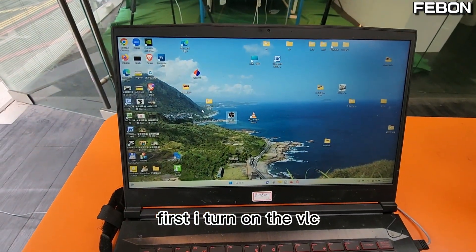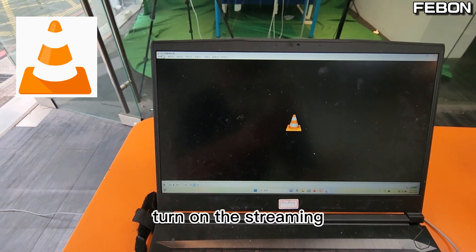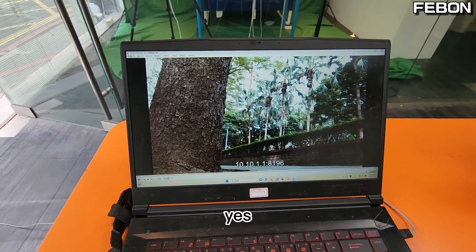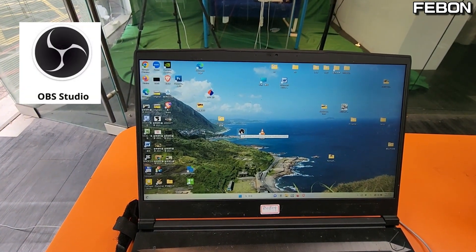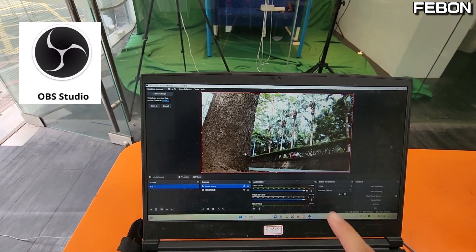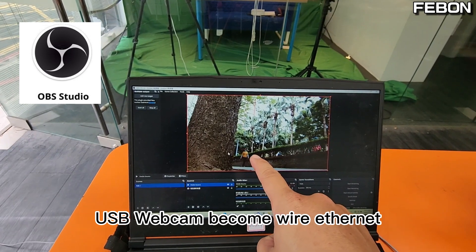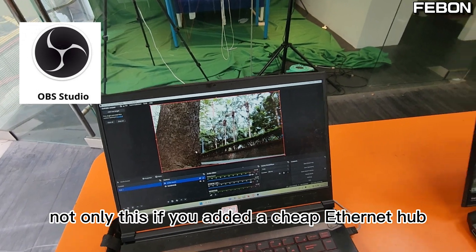First I turn on the VLC. Turn on the streaming. And then I turn on the OBS Studio. USB webcam becomes wire Ethernet and displays on OBS Studio. Not only this.